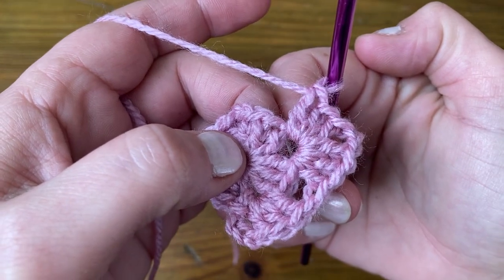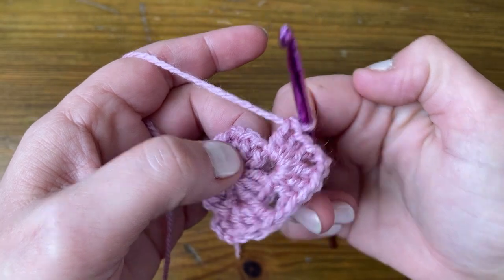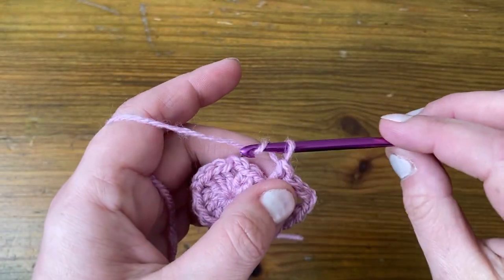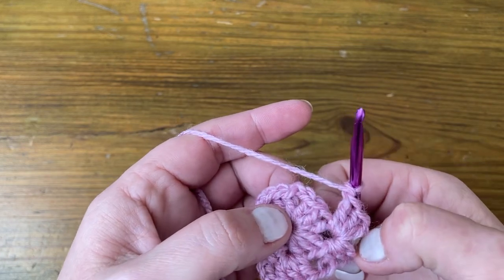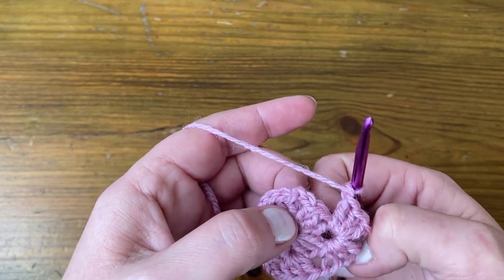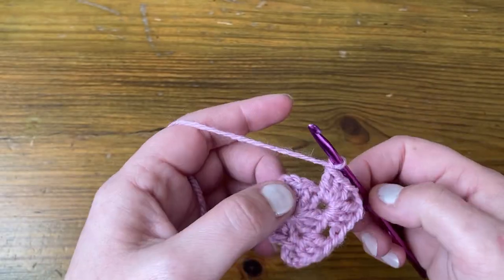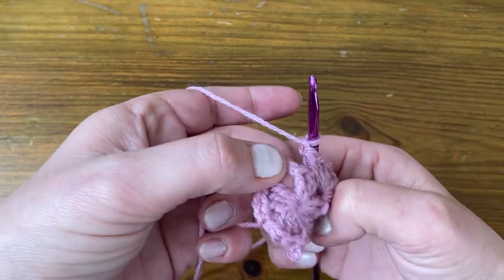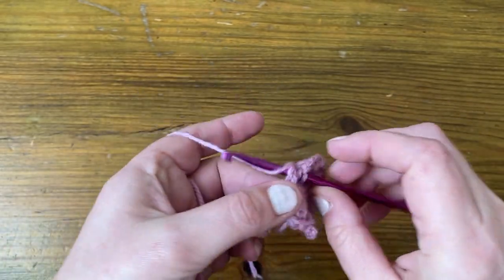The corners are always the same: three stitches, chain two, three stitches. Then along the edge, we do a chain one in between each set of granny stitches. These one, two, three stitches form a set of granny stitches. So into the next corner, we're going to do three stitches, chain two, three stitches.